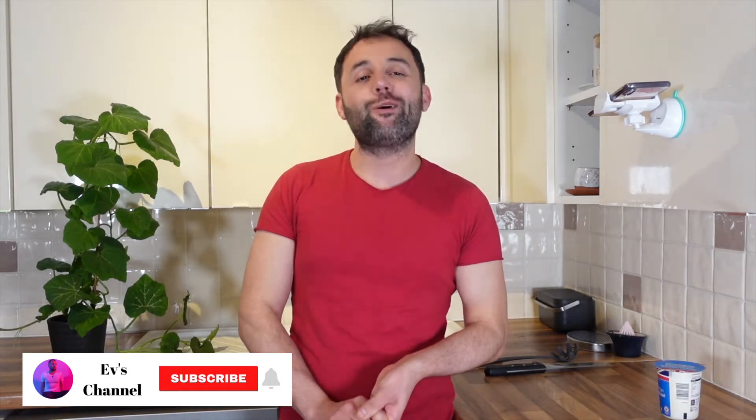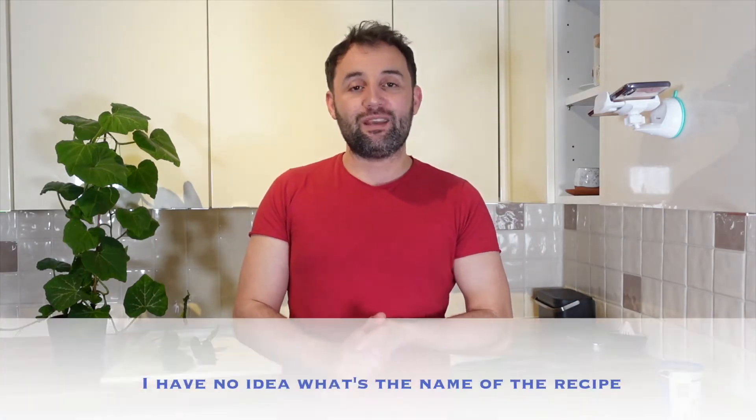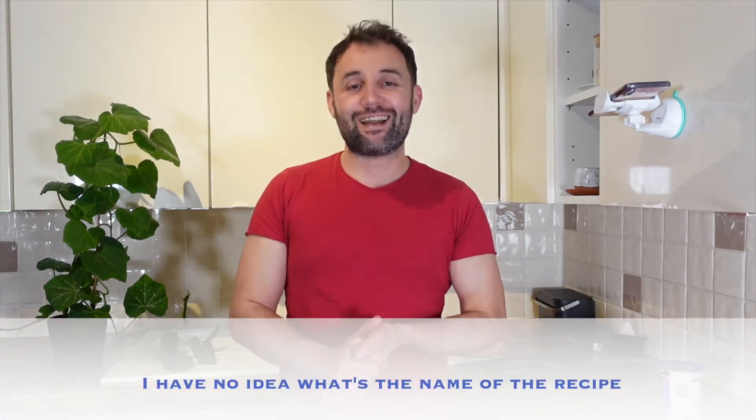Hi, this is F channel. How you doing? In today's video I'm going to cook creamy lemony pasta. Let's crack on.